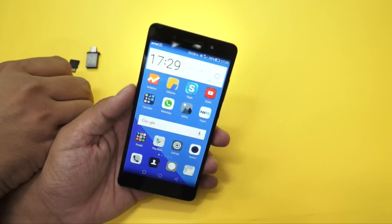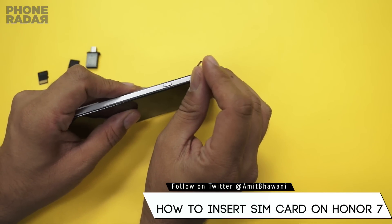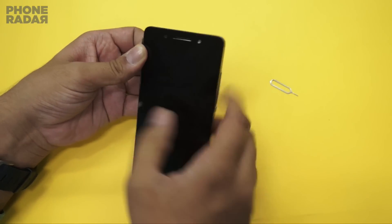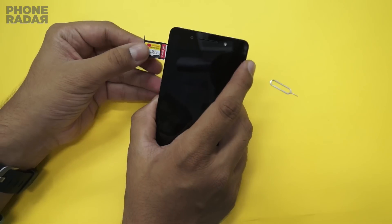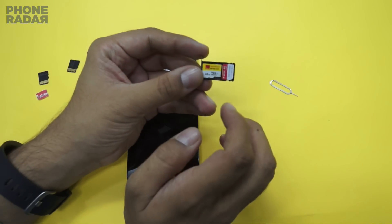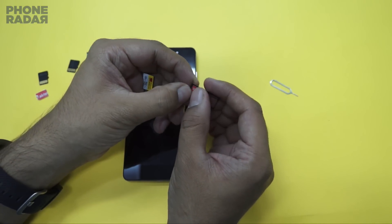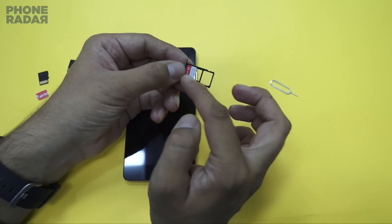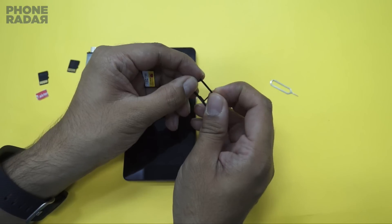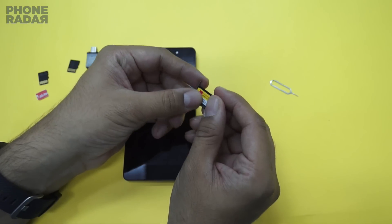It comes with a dual SIM card slot — again, this is specific to the variant which you have purchased. Once you pull that out, you have the option of inserting your SIM card. Currently I have inserted a micro SD card of 32 GB capacity, and also a SIM card. You can pop this out and place another SIM card, but note that you can only use two SIM cards at a time, or one SIM card and a micro SD card. That's the current option on the Honor 7.